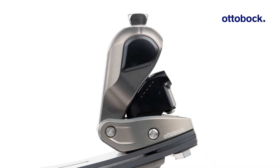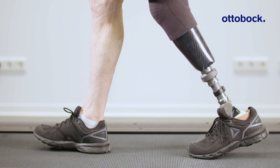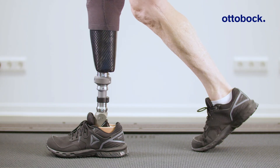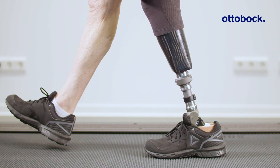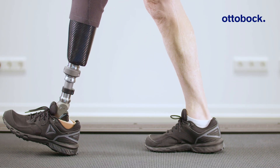The hydraulic ankle of the Taleo Adapt provides a range of motion of 12 degrees. The 10 degrees of plantar flexion motion supports a smooth transition to foot flat after heel strike. The additional 2 degrees of dorsiflexion motion facilitates easy roll over and improves toe clearance during swing phase.